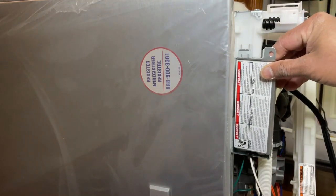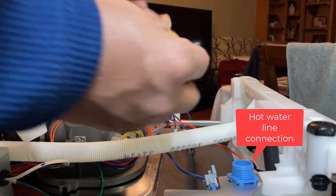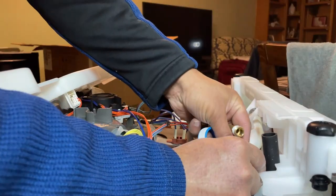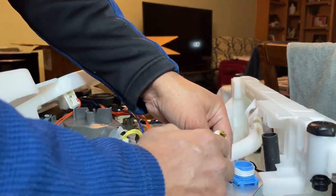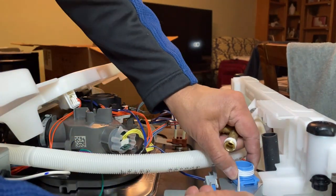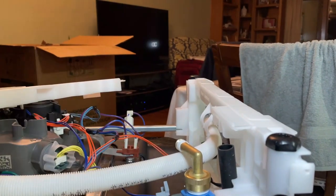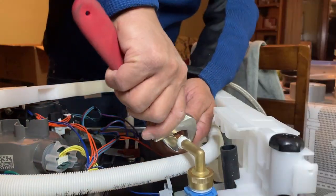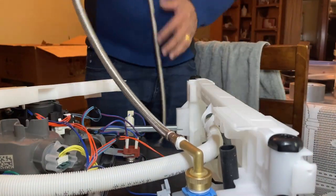I'm going to close this one. This is where I need to put this in. Now you put the water hose here. So you have installed the water hose.